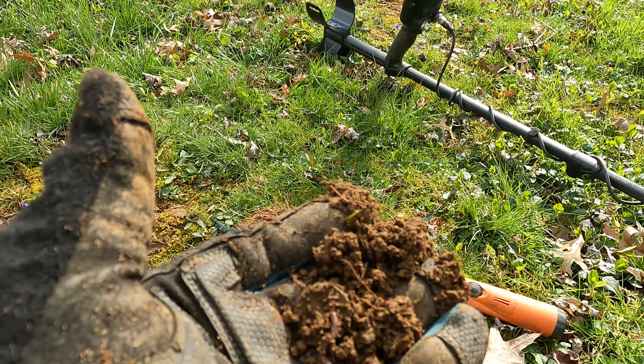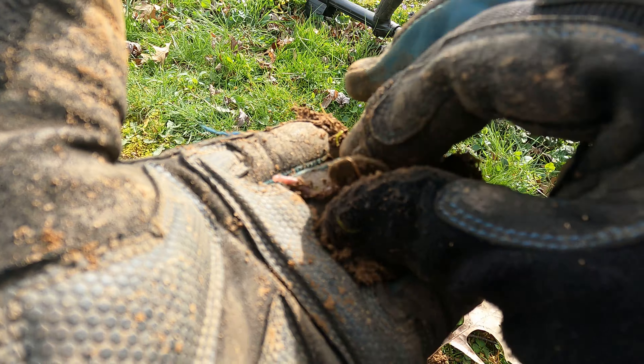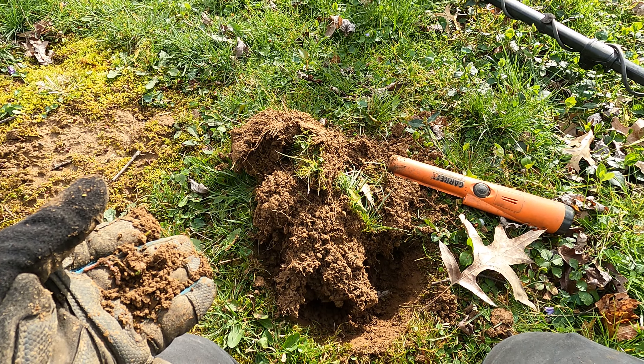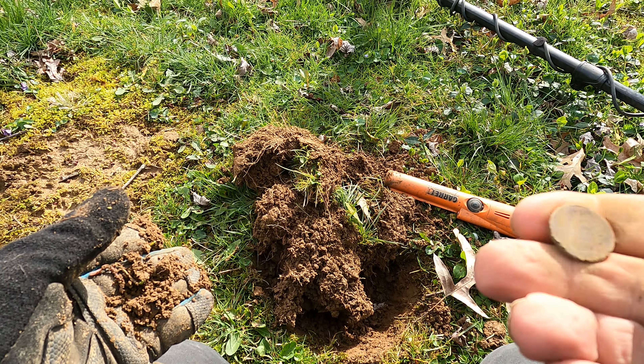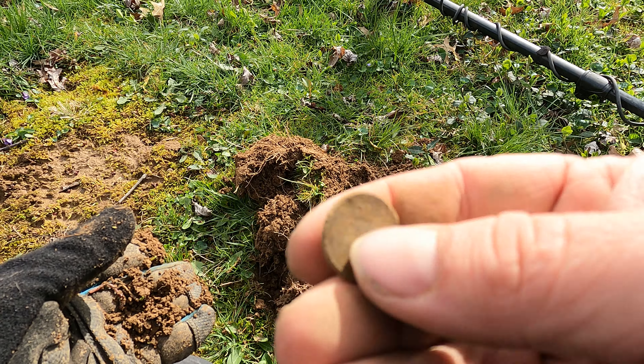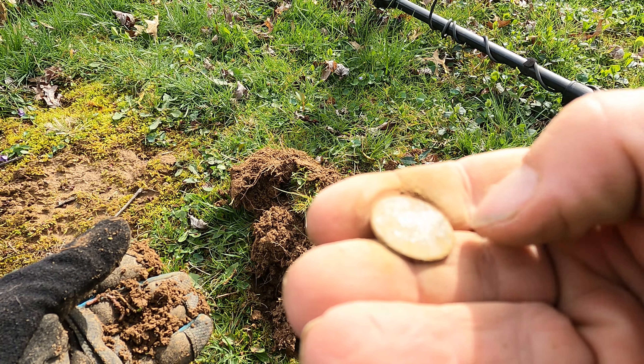I'm going to assume by the sound of it it's either a copper penny or maybe even a wheat. But it looks like it's something else — in my own backyard which I haven't dug yet at all, underneath the clothesline, it is a wheat penny. I've got my high tone set up a little different so that you can hear them.